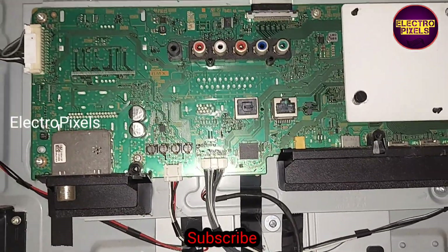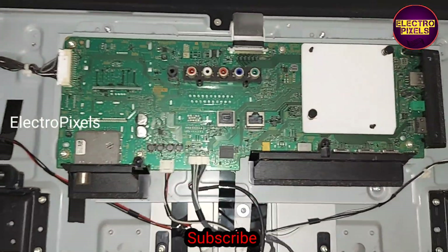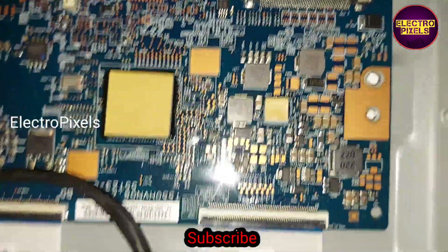To repair this TV, first we need to disconnect all sockets from the motherboard, then we need to remove the motherboard. The motherboard has now been removed.